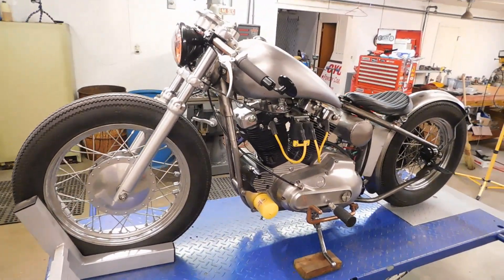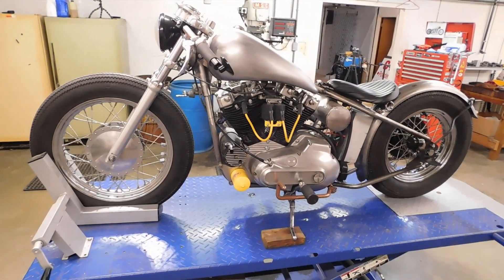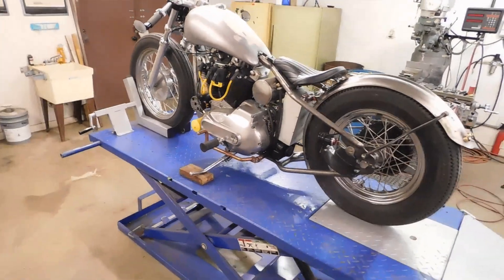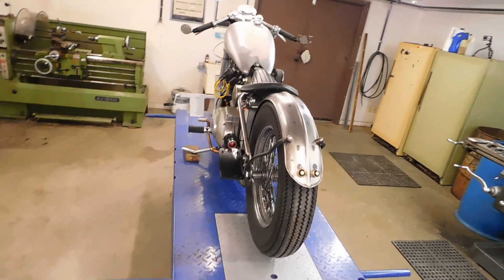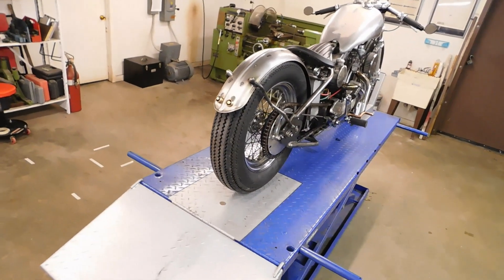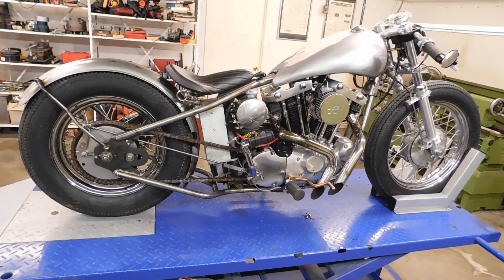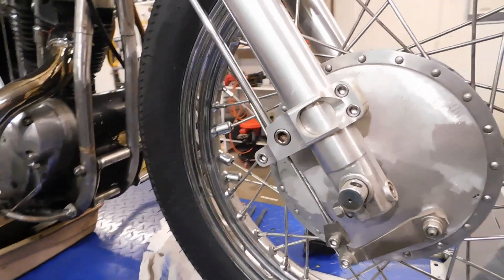The next bike is not going to be a Harley — it's going to be something else. I don't know what, but depending on what I read in the comments it may be another Harley. One reason I don't want to do another Harley is they're kind of expensive as a base bike to start with. Japanese bikes — not so much. We'll see what happens.